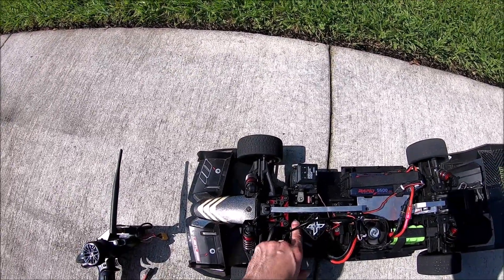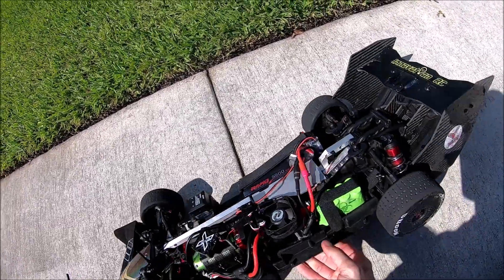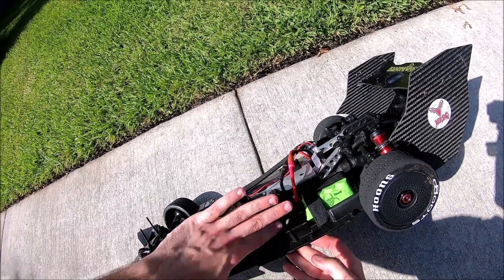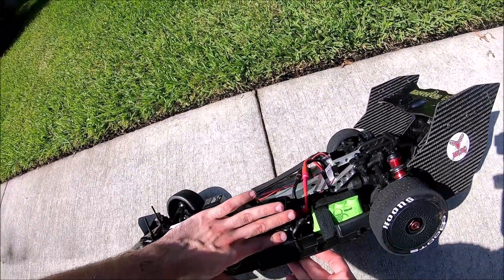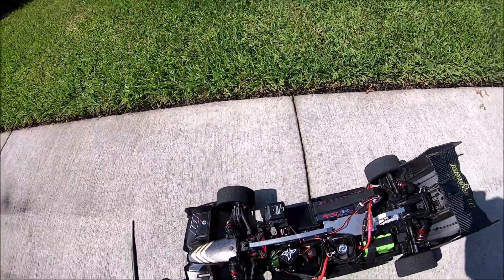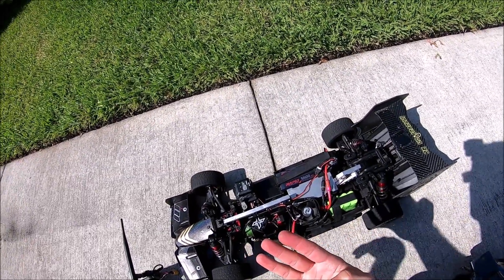I would say the motor is maybe about 140 — I could keep my hand on it, so it's definitely doing work. The ESC barely feels like it's even touched by the sun; it feels almost room temperature.